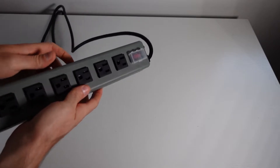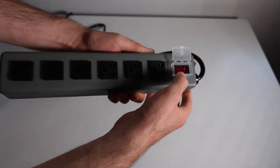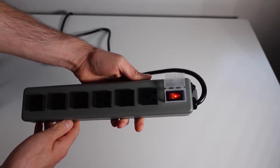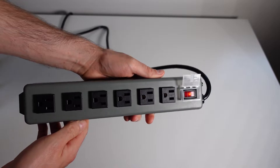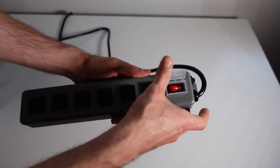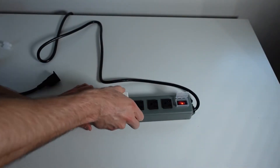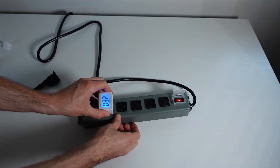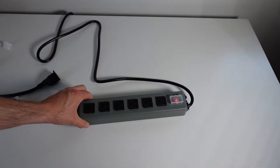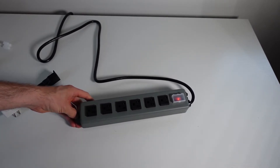Alright, so I plugged it in. Let's go ahead and see if it works. The light illuminates when you flip the switch. I'm going to go ahead and just plug something into each socket to see if each socket works. Looking good. I'm going to go ahead and get this mounted on the wall and plugged in.